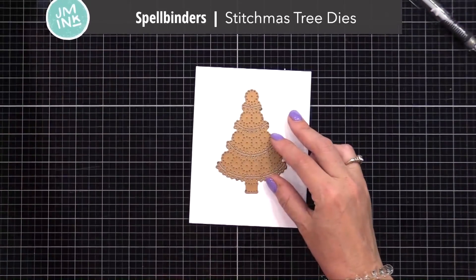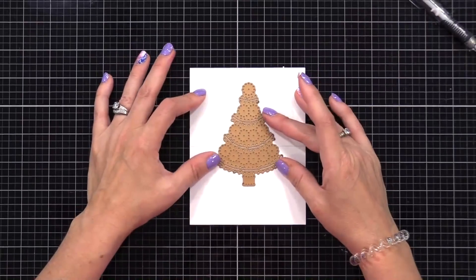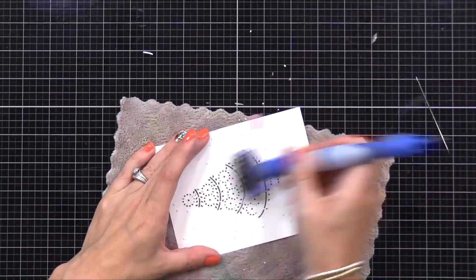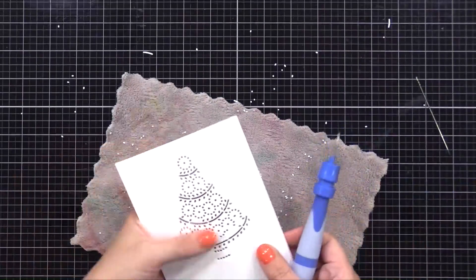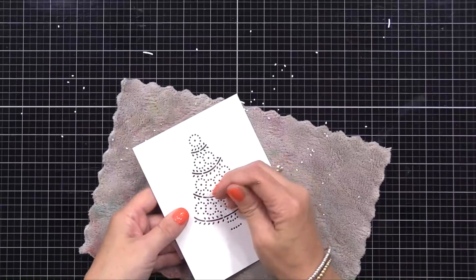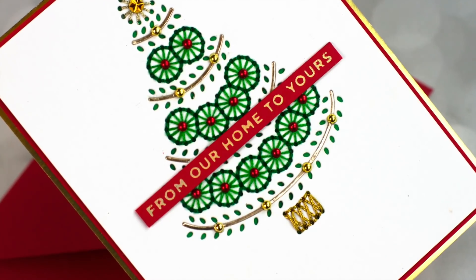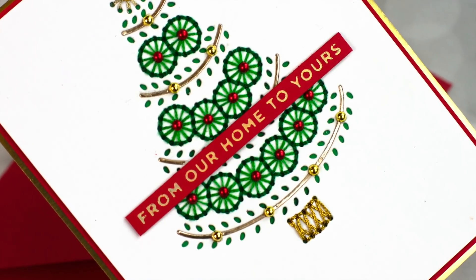The third and final stitching die I'm using today is the new Spellbinders Stitchmas tree die. This is a very simple one to stitch and it creates a beautiful elegant tree. After I've done my stitching I like to use my Tool-n-One from Spellbinders to rub across the back of it while laying it onto a cloth — that helps to pop out a lot of those little circles so that you're ready to stitch. But honestly I've been known to leave the little holes in and just pop them out as I stitch, leaving a little trail of white dots behind me.